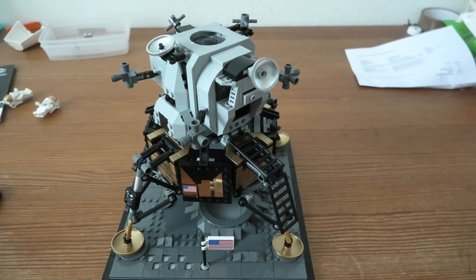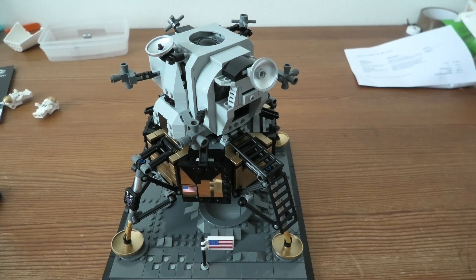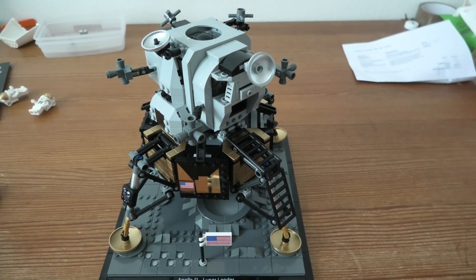If you like the NASA thing, please buy this set. And if you like this pretty new set, I think you should buy it. I hope you like this review, thank you for watching, and have a nice day.